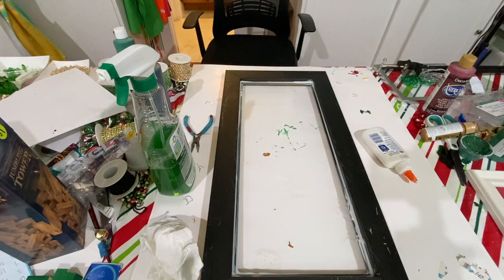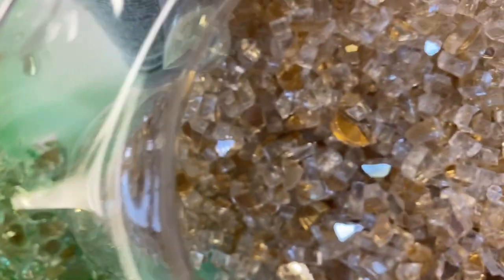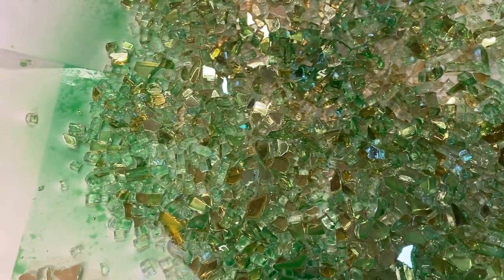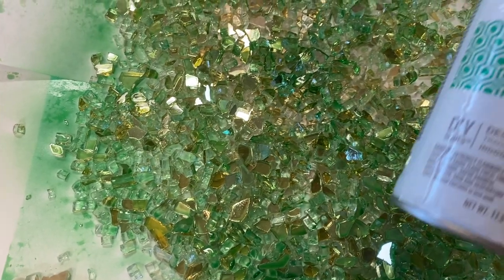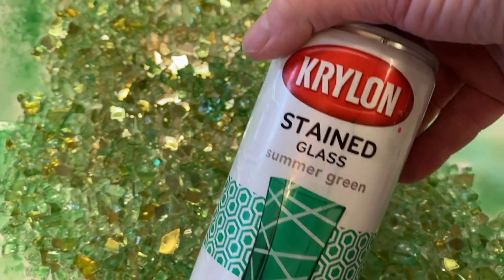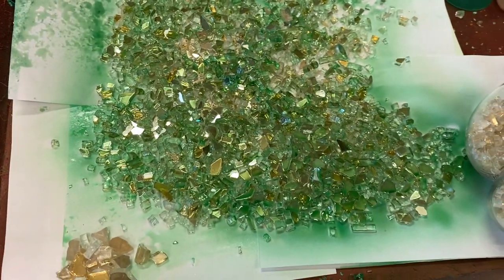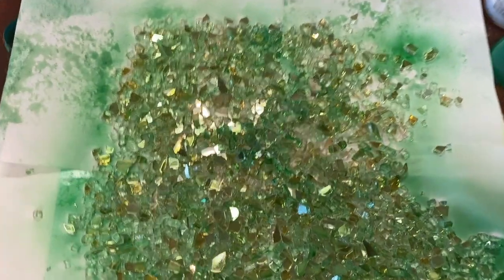The glass I'm using for this project is actually gold reflective glass — it's one quarter inch — that I picked up on Amazon. I took it out to the garage and sprayed it with Krylon Stained Glass Summer Green spray paint.